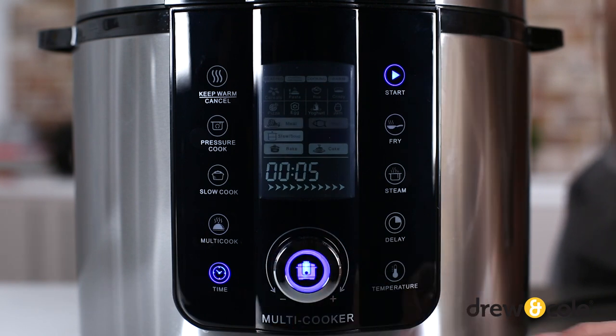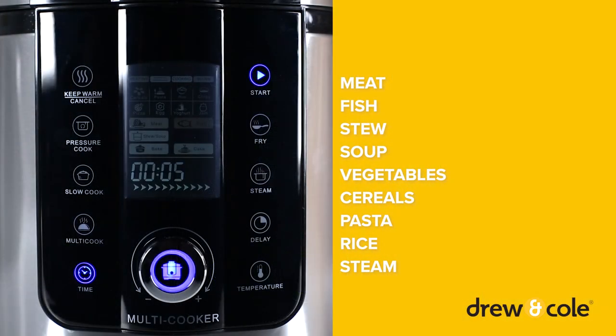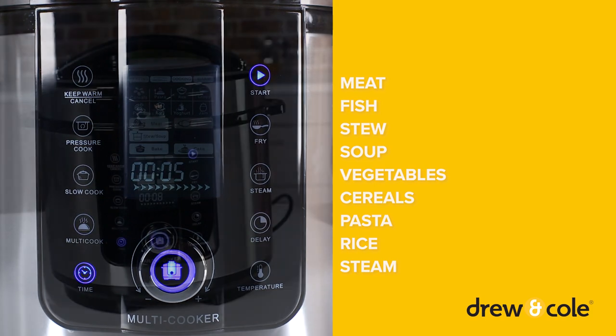The 6-litre Pressure King Pro features pressure cooking functions for meat, fish, stew, soup, veg, cereals, pasta, and rice.